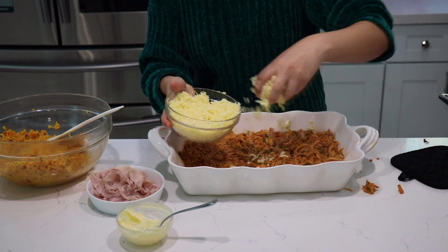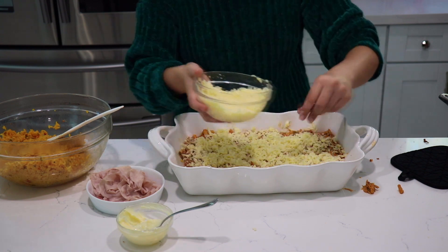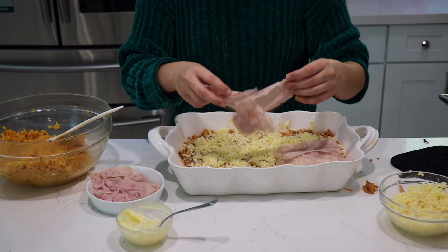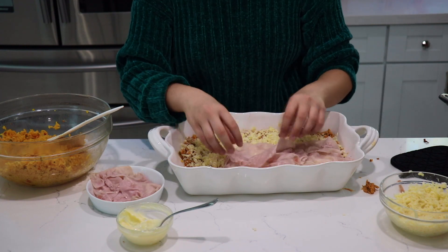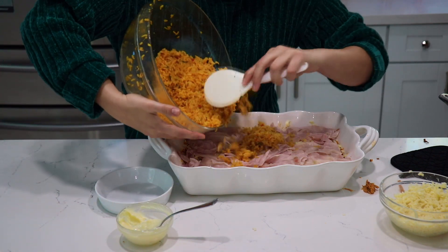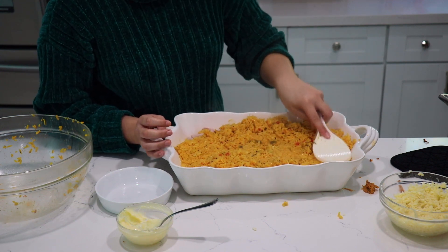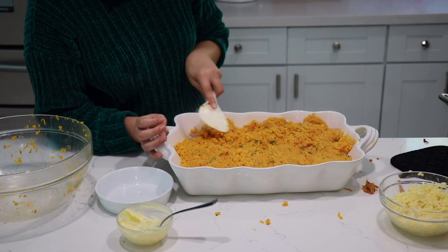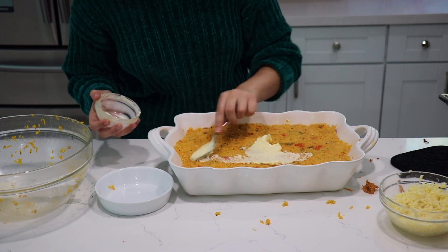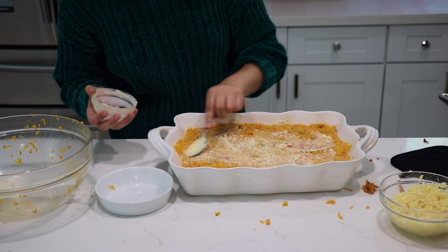Next we're adding the chicken — a nice single layer. Then add some cheese right on top, and on top of the cheese add the ham. You can obviously omit the ham if you don't want it. Now we have to add the rest of the rice — again, make a nice even layer and press down on it.